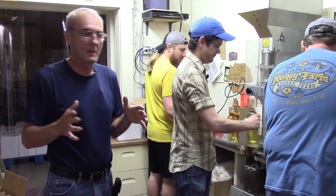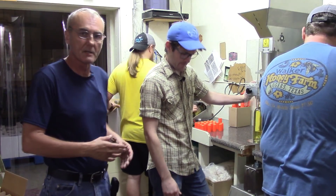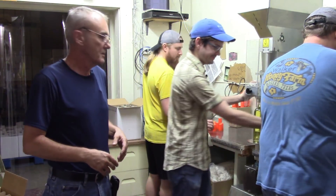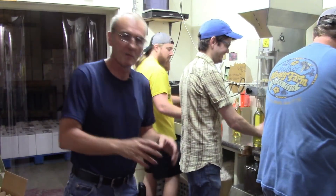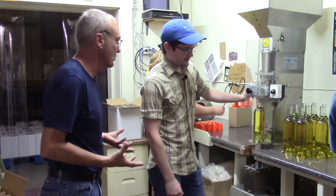Inquiring minds want to know — we want to talk a little bit about pH. We're going to try to interrupt Chase while he's in the middle of bottling, so just ignore the movement and the activity, because it's a flurry of activity that's going to take place for the rest of the day. Chase, what can you tell us about pH and why is it so important?